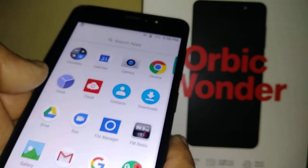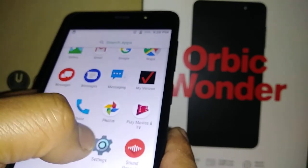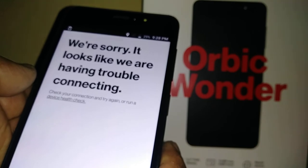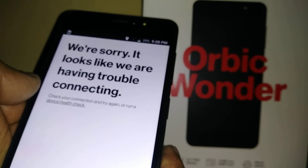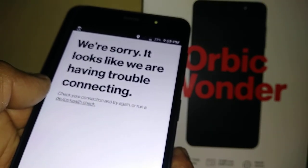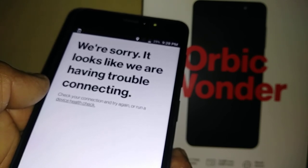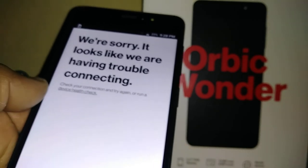Hit 'I Got It' to continue and reach the home screen of the Orbic Wonder smartphone from Verizon Wireless. Thanks so much for watching — any questions, let me know in the comments, and please subscribe to the channel for access to future tutorials on this model, including keyboard issues, telecom back issues, and technical support.